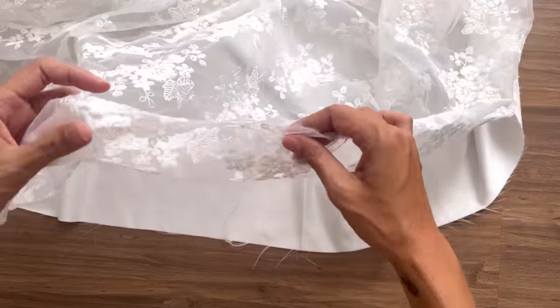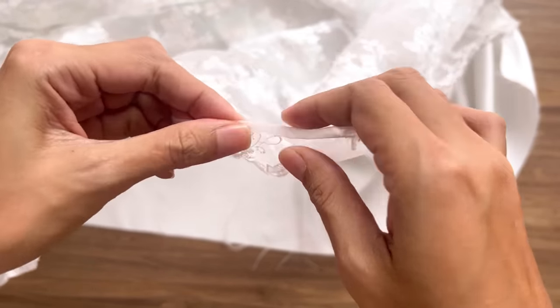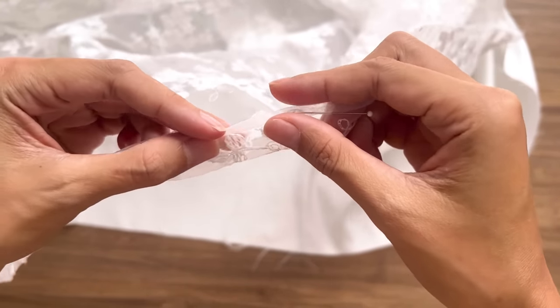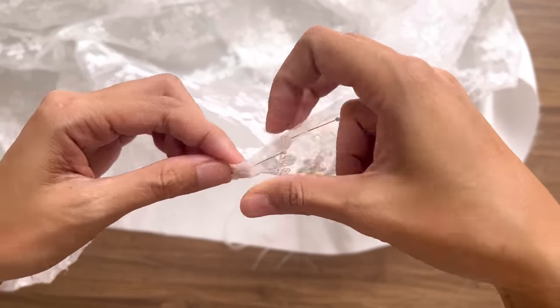The last step is finishing the hem of the dress. I fold the end fabric inside twice, half a centimeter each time, and sew. Do it separately for the main fabric and the lining fabric.